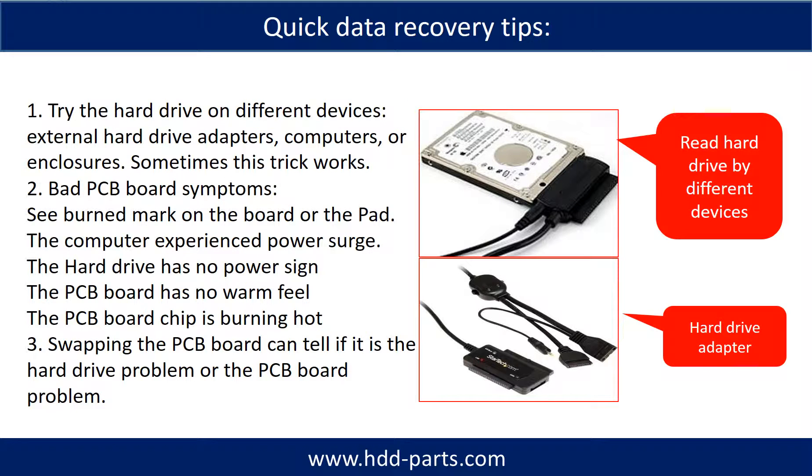There are some simple ways to recover data from a hard drive. One of them is to try to read the hard drive with different devices — like different external hardware adapters, computers, or enclosures — because different devices use different ways to read a hard drive, and sometimes this trick works. Another way is swapping the hard drive PCB board, which can fix problems caused by the PCB board. There is a cost in swapping the PCB board, but it is way cheaper than sending the hard drive to a data recovery firm.